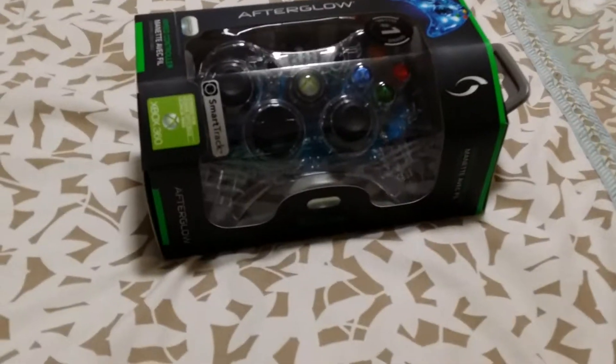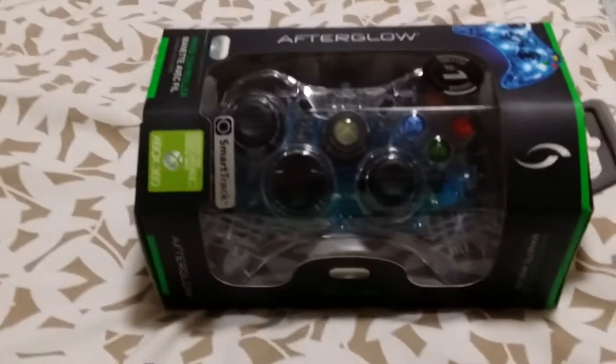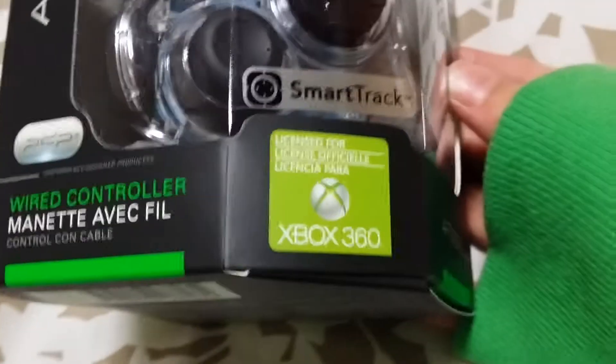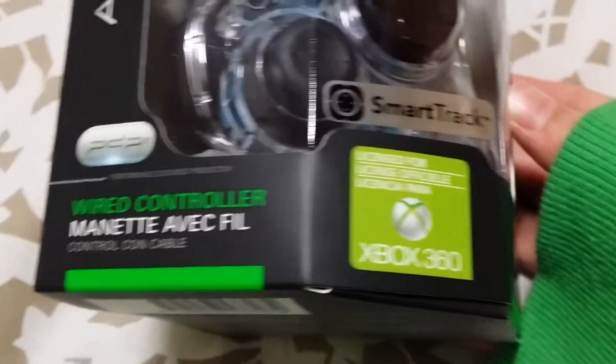Hey guys, today I'm unboxing the Afterglow 360 controller. I got this because it says number one selling brand, but I don't really trust that — I got it anyway since it's cool. It's also licensed for Xbox, it's wired, and as you can see it lights up. So what's in the box?